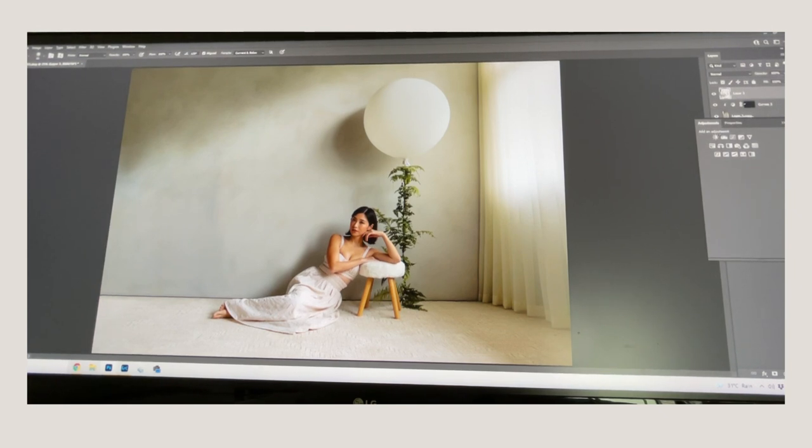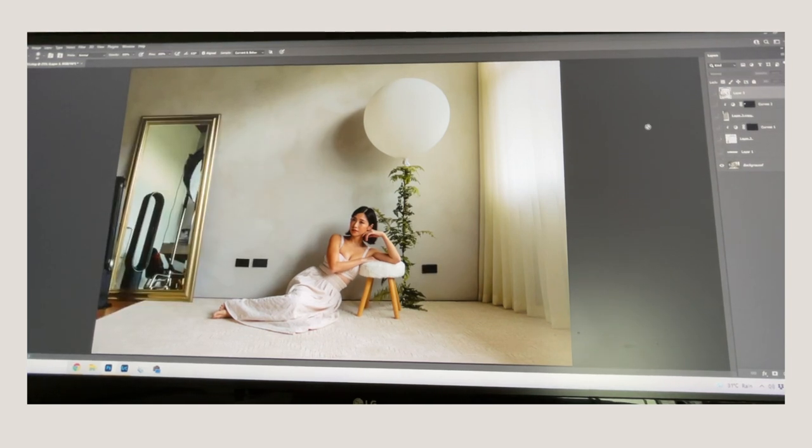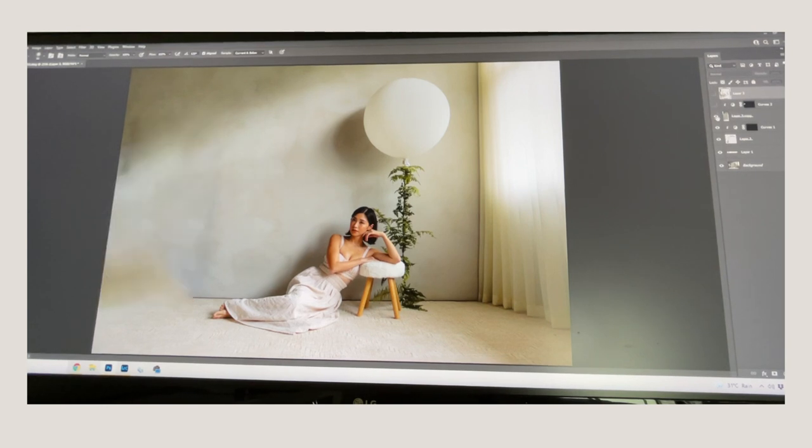Let's look at the complete before and after. Before: the original shot. Then we used the healing brush to remove outlets, fixed stray hairs which created a dark spot that we lightened with a curves adjustment, removed the mirror with content-aware fill, fixed exposure issues from that removal, blended everything in — and there is your finished image.